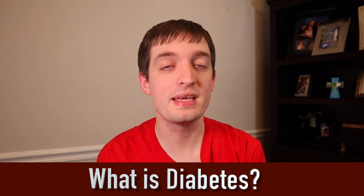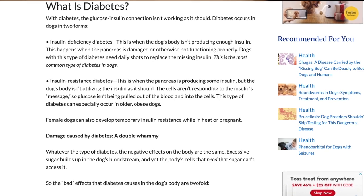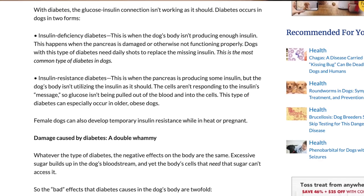So first up, we're going to be talking about what is diabetes. Diabetes in dogs is kind of similar to diabetes in people, so if you know somebody with diabetes, they're kind of similar. There are really two different types of diabetes: you basically have diabetes where the dog's body is rejecting insulin, and then you have it where they are resisting insulin.